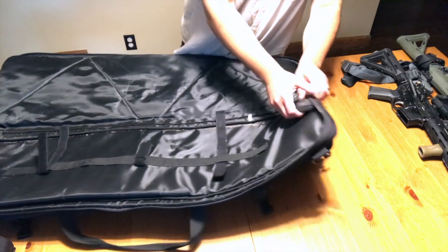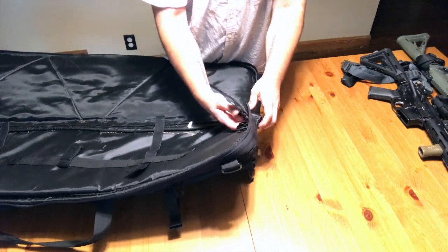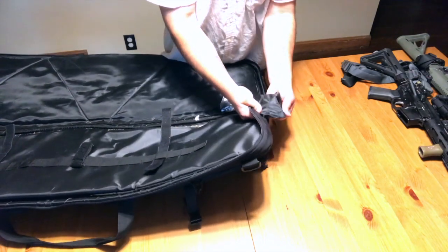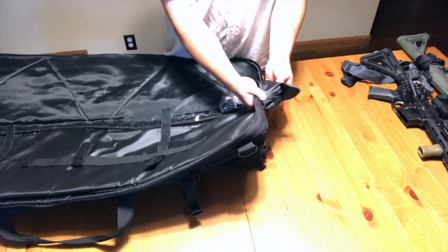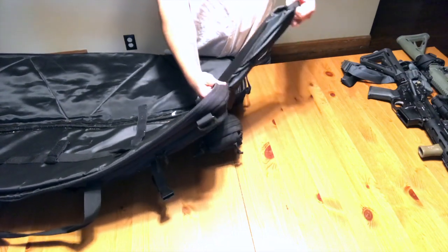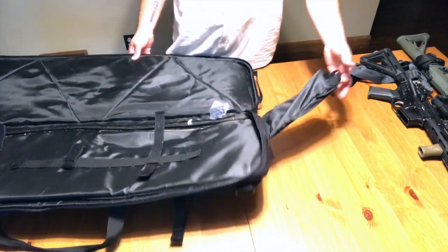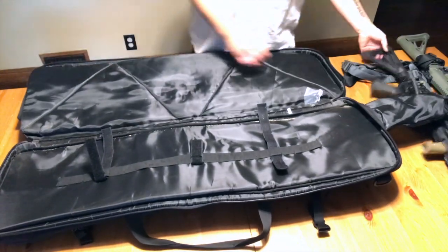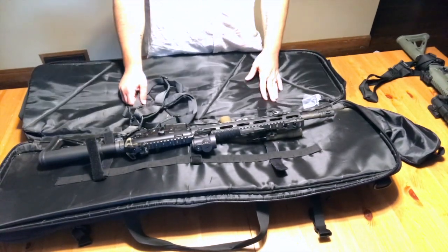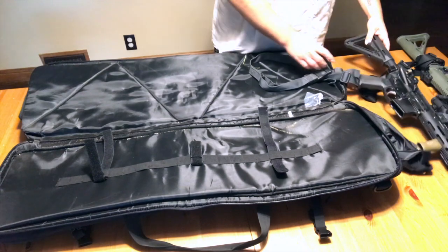Another cool feature: this side of the bag can zip open and fold out, giving you extra capacity for a longer gun. The bag is about 36 inches, so it fits a 16-inch rifle just fine. I've got probably about three or four inches of play on either side right now.